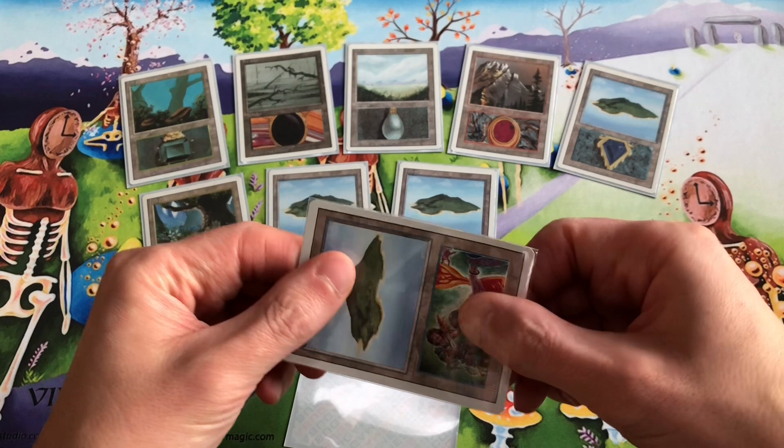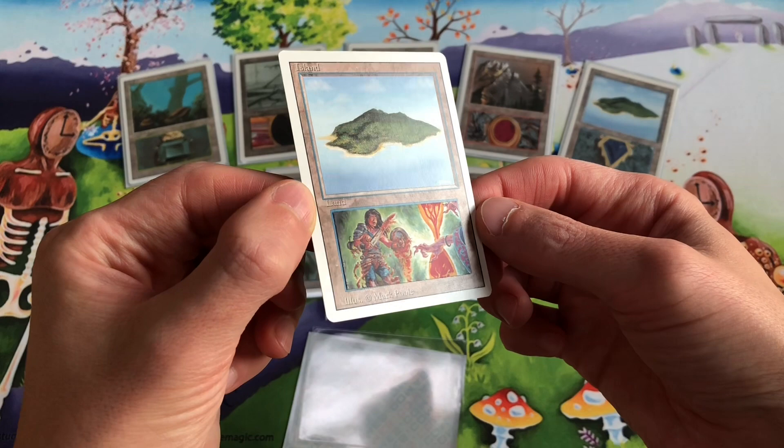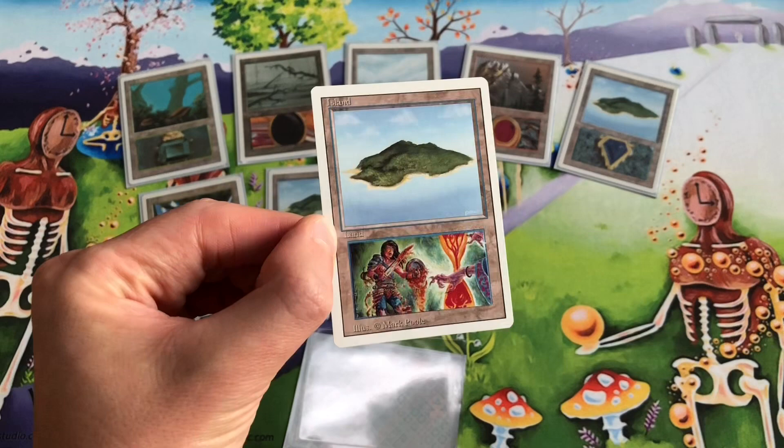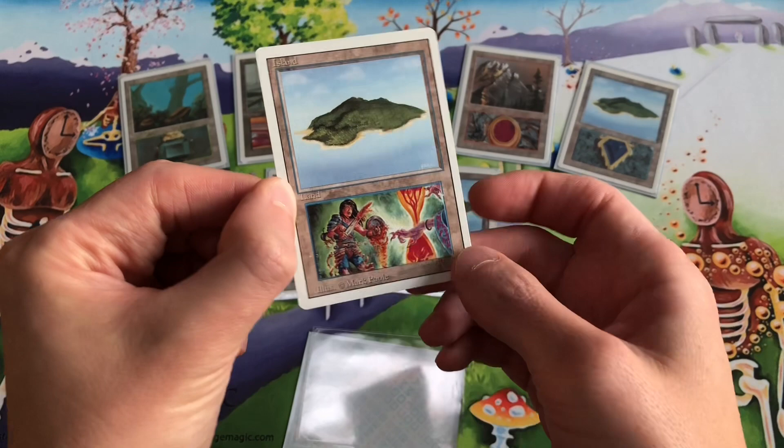I have some examples here that I made. This is a basic land island that has a Time Twister art in the text box, so that is what they look like. They're pretty cool. You can make these by printing out pictures of magic cards — the art you want to put on your basic lands.